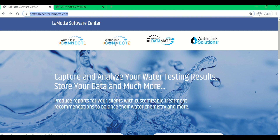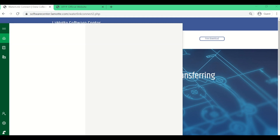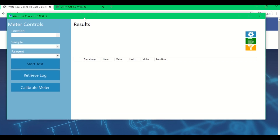Once you get to the link, you are going to want to click Waterlink Connect 2. From here, on the right-hand side, you will find a button that says free download. Click that and you will be prompted to download the software onto your computer. Once downloaded, you can look for it in your search and this screen will pop up, confirming you have downloaded the software correctly.